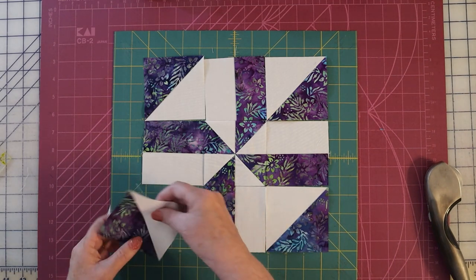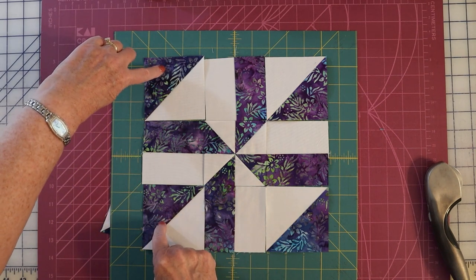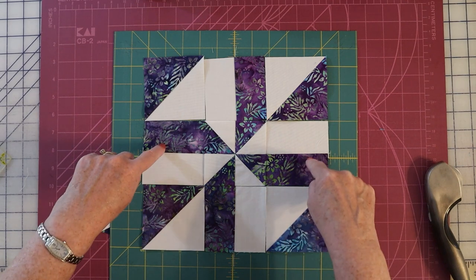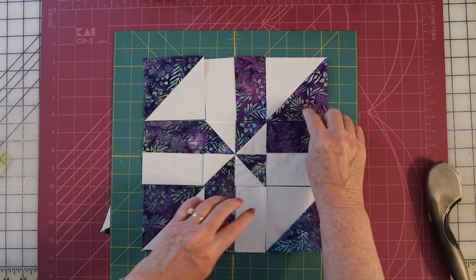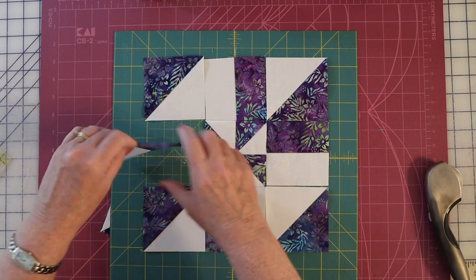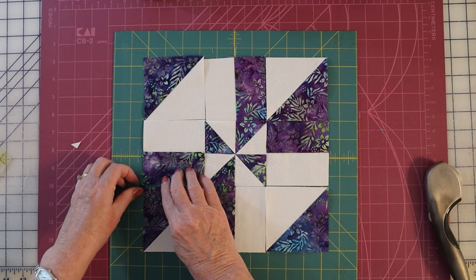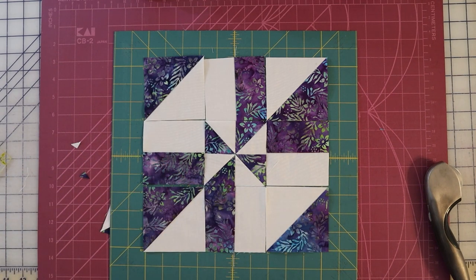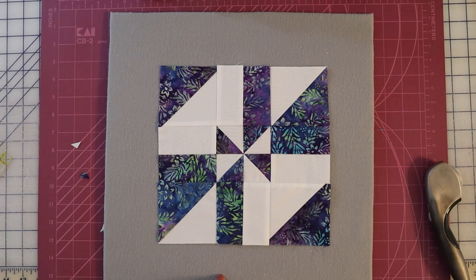Now we're going to take the next two corners. Rotate this one 180 degrees so the dark is down — notice these two triangles are facing the same way. Take this one and rotate it 180 degrees also — now these two are pointed the same way. We're going to leave north and south alone. Rotate the east and west pieces 180 degrees so the dark is touching the dark of that half square triangle, and you'll have a lot of these little triangles left over.